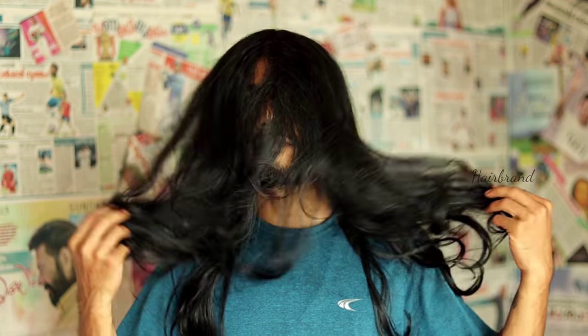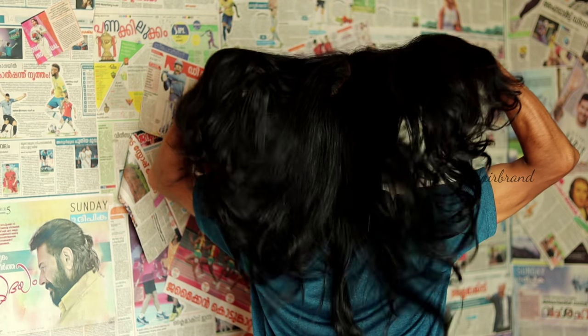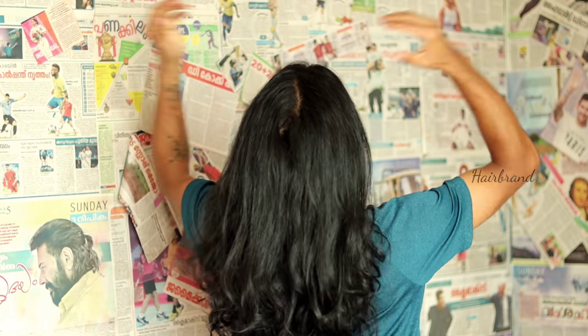Our hair is dry, lacking freshness, and split at the ends. We are going to make a hair mask. We use simple ingredients to make our hair shiny and smooth.